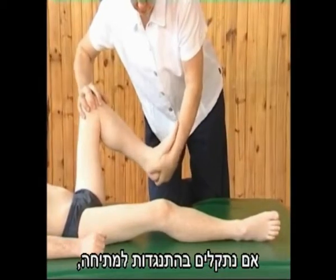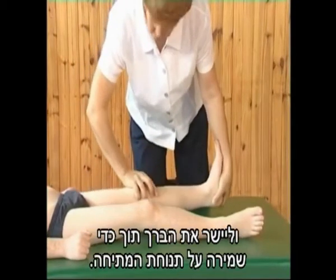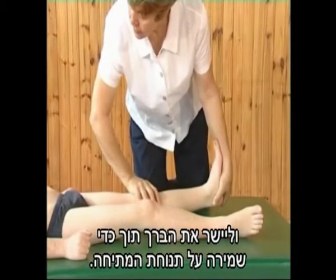If resistance to the stretch is encountered, first bend the knee, then stretch the heel cord, and while maintaining the stretched position, straighten the knee.